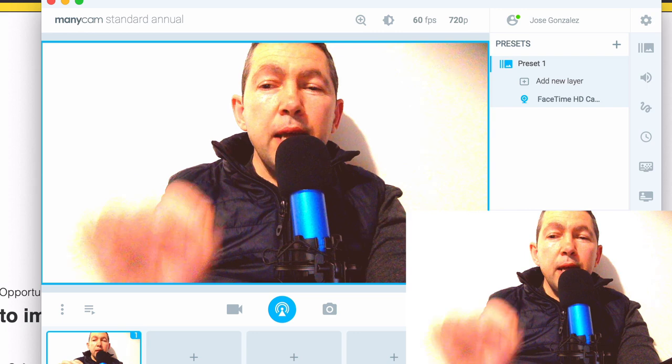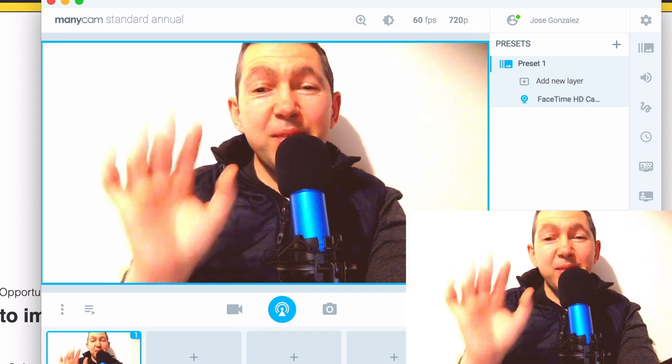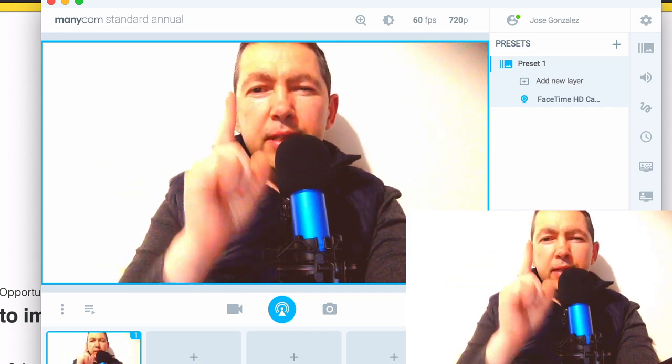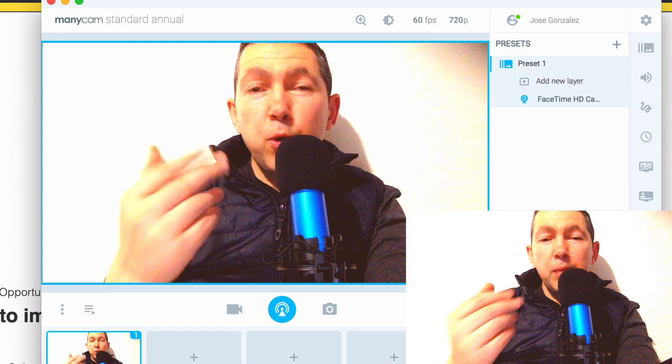I now use a webcam because the camera on the MacBook Pro is not dead-on center — it's slightly to the side. And when I talk to clients or do consultations on a call online, I'm slightly off center and that bothers me. So I've switched over to my webcam, which sits on the top of my laptop rim, and I can just move it along so I can be dead center. That's why I use a webcam, but you don't have to buy one for this solution — you can just use your inbuilt camera and run ManyCam and it will have that effect.